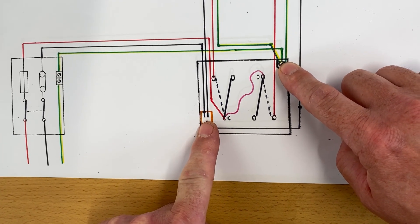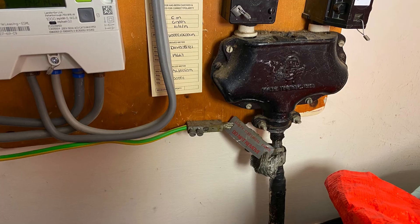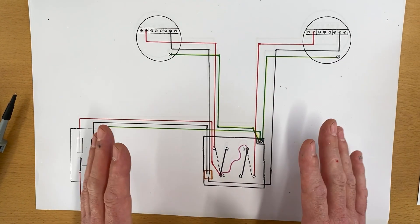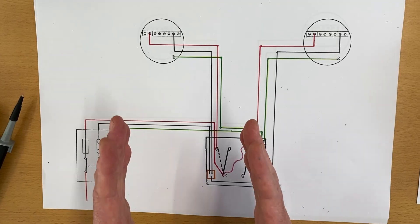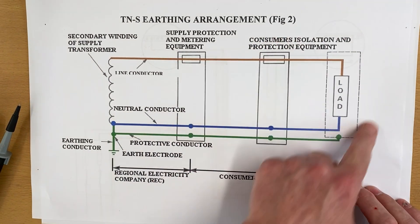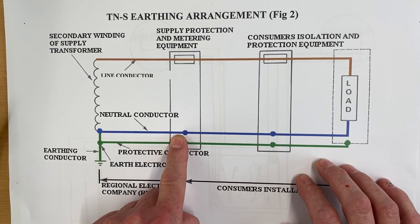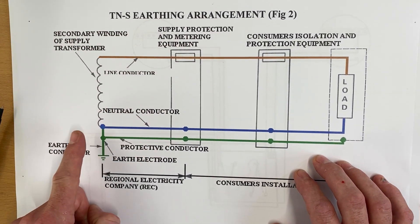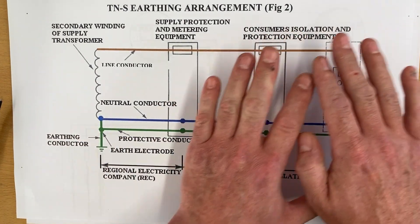Hopefully we can now realize why. When we test between our neutral and our CPC at the switch, we get a continuity beep. Think about where this cable goes through the installation to the consumer unit, and then the tails — the installation we were in had a TN-S earthing arrangement: terra neutral separate. So you might think they can't be connected together, and they are separate in the installation. But on the supply authority's side, looking at TN-S: we've got a separate neutral and separate protective conductor throughout, going back to the metering equipment and back along the road to the supply transformer.